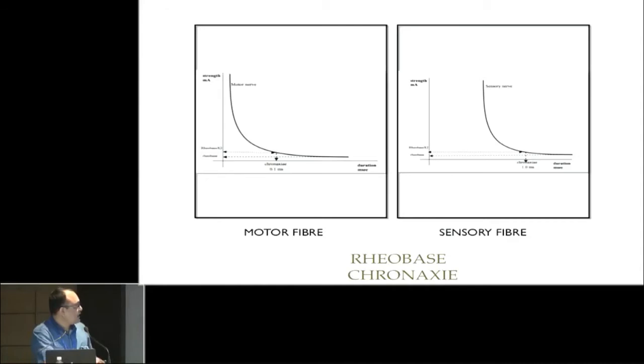The motor fiber is a highly myelinated nerve and is easily excitable. At a duration of 0.1 milliseconds, it is easily stimulated. But the sensory nerve requires a larger current as well as a longer duration of current to be stimulated. That is why, when we are stimulating a mixed peripheral nerve, we can easily get stimulation of the motor nerve, but at that same current it is very difficult to stimulate the sensory nerve which carries pain fibers. That is why the patient does not feel any pain or discomfort during peripheral nerve stimulation.